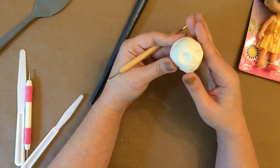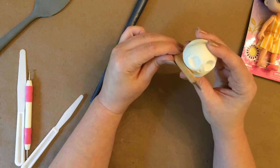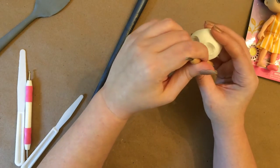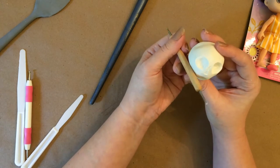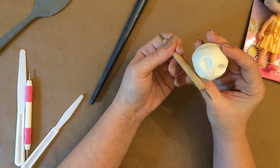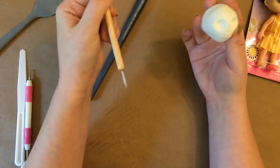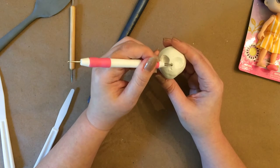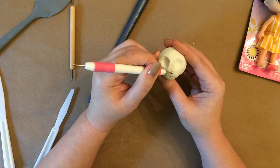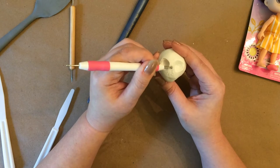I used my paintbrush and another tool a lot to do a rolling pin effect to smooth out any humps and bumps. And if I ever made a mistake, all I did was kind of mark it out and then use my finger to smudge down and blend the clay. It was very forgiving if you made mistakes.